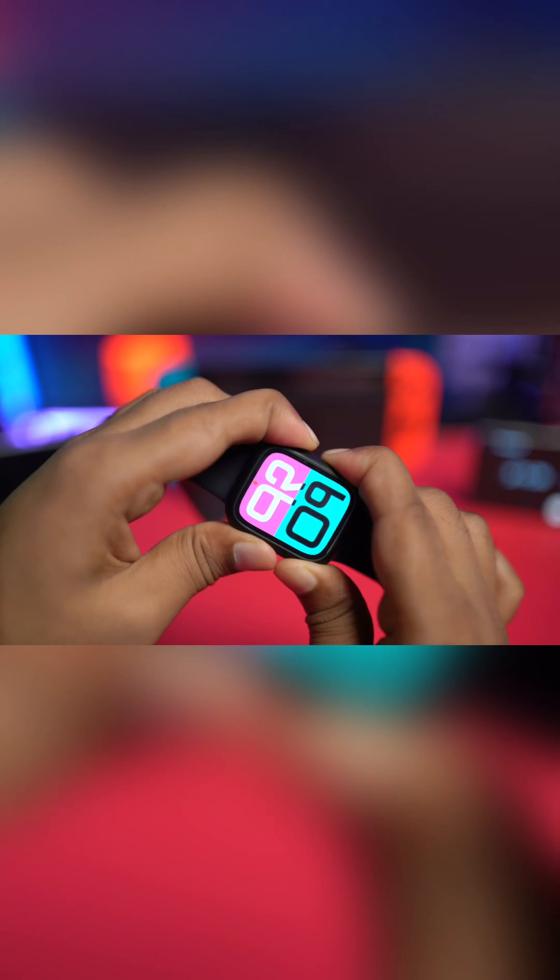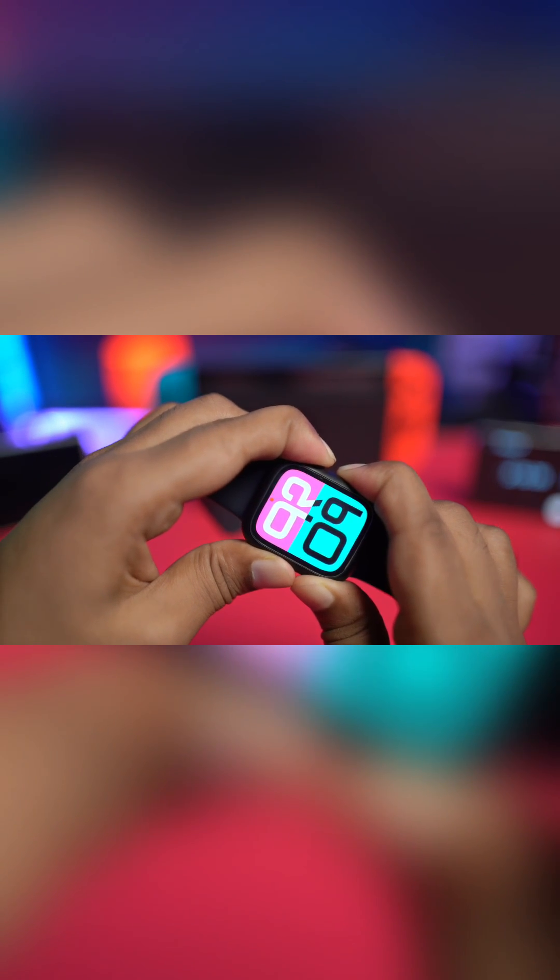You can also press and hold the power button and the crown button together until it shows the Apple logo. This will give your Apple Watch a forced restart. If the problem is caused by minor glitches, this should solve it.